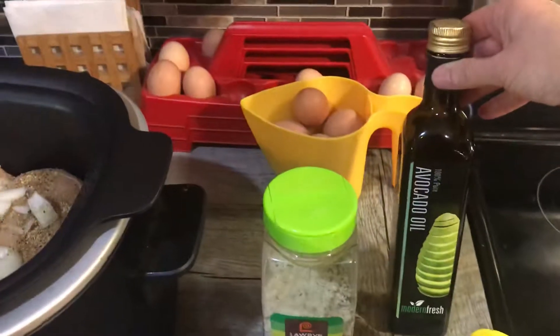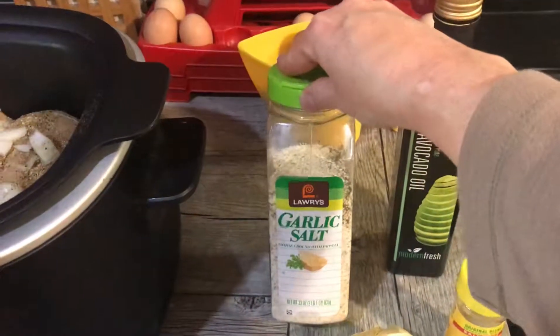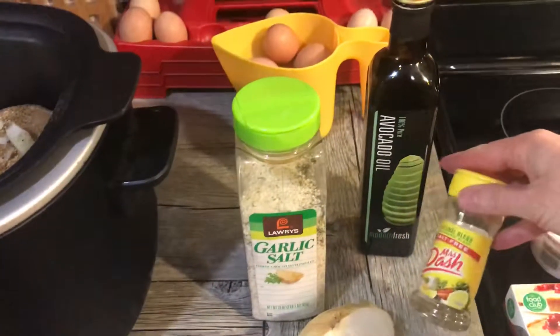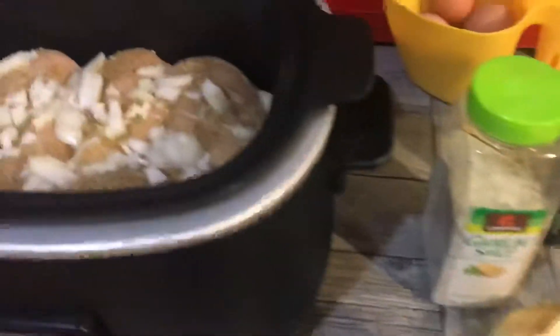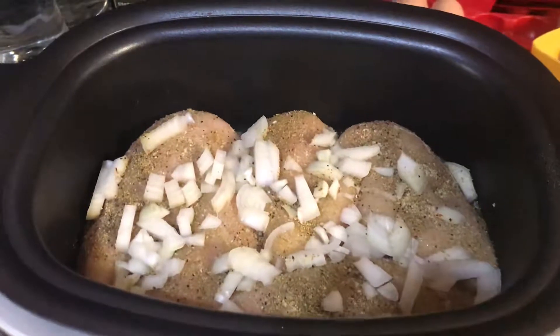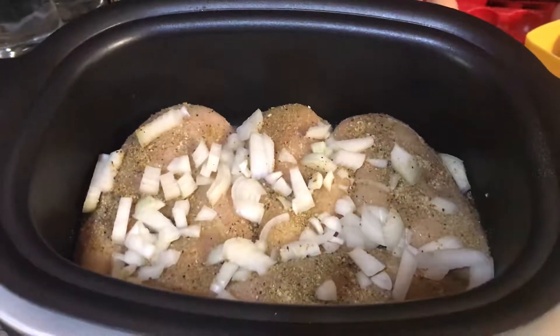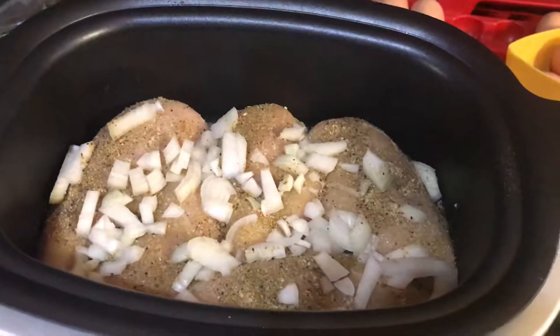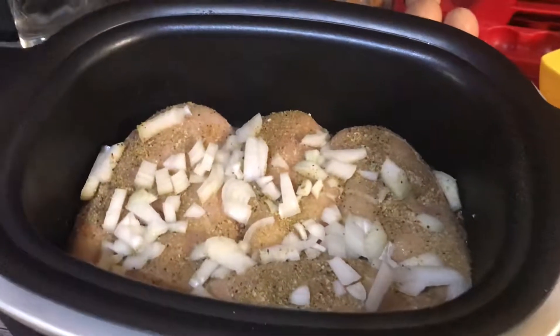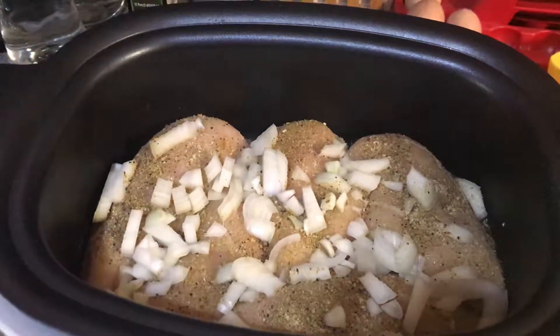In the crockpot I put a little bit of avocado oil and sprinkled the chicken breast with garlic salt, Mrs. Dash, and I chopped up half an onion. I would love to put the whole onion in — Albert teases me that onion is my favorite vegetable and he's probably right — but it is also higher carbs so I limit myself there. I'm gonna cook this on high for about four to six hours.